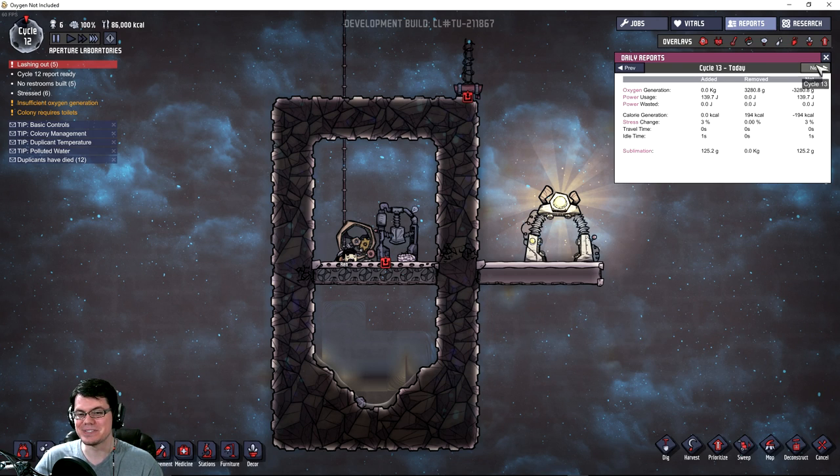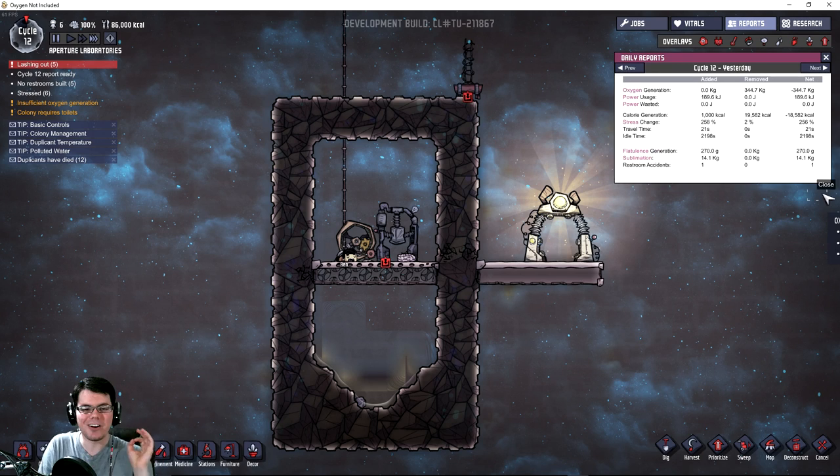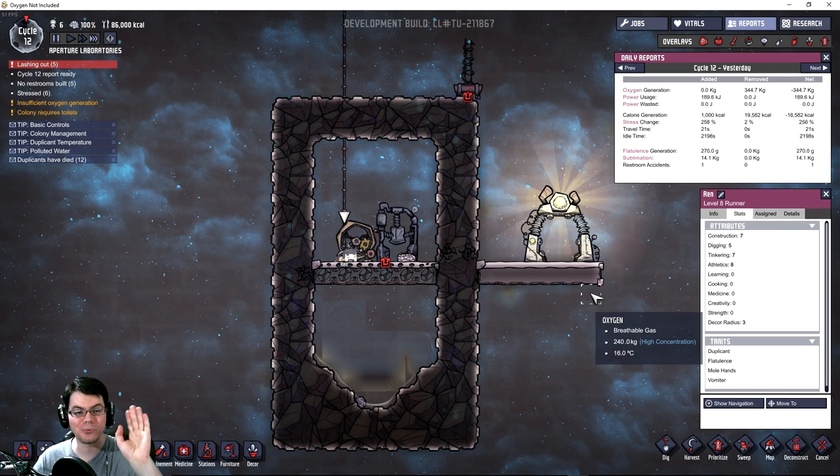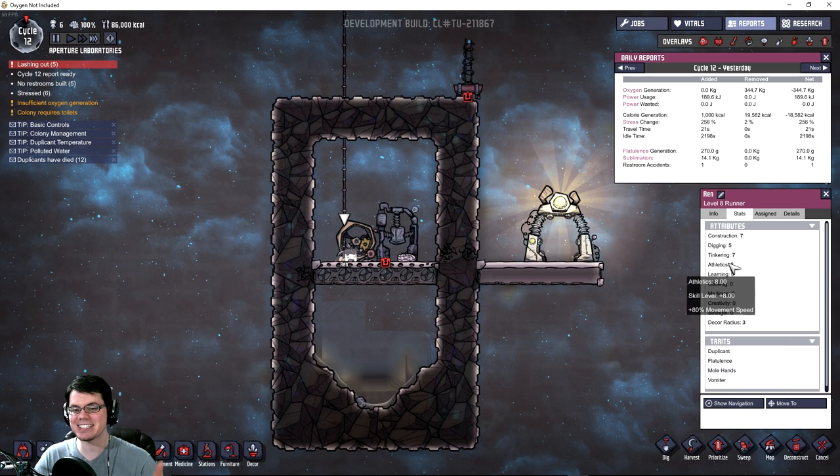And I'm going to give you some results here of what has happened, as far as how much energy and stuff like that he has created. Alright, so let's take a look at something really interesting. Ren here has been doing nothing but running on this wheel for quite a long time now. And look at his athletic ability — it is now his highest attribute.